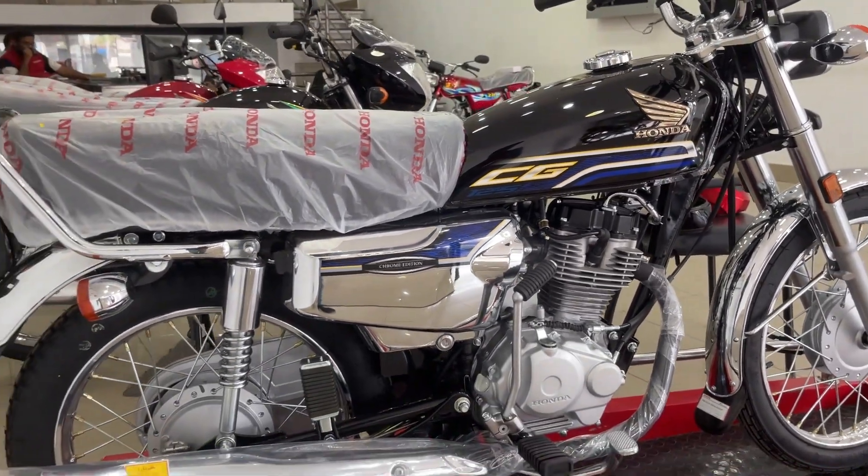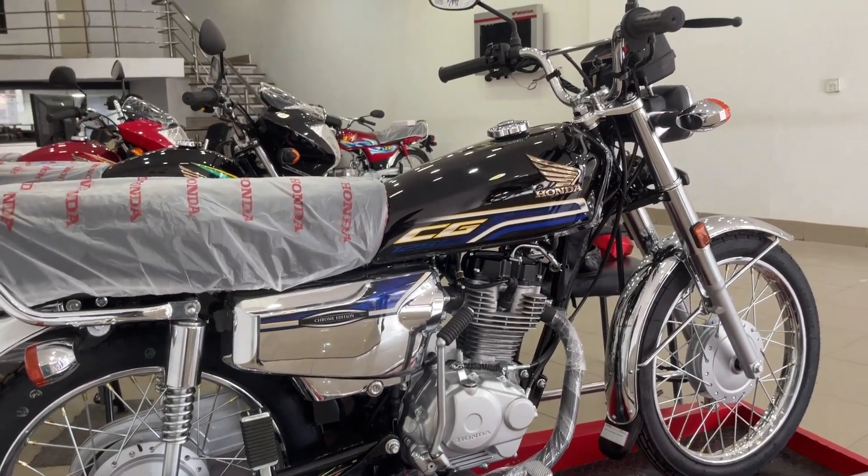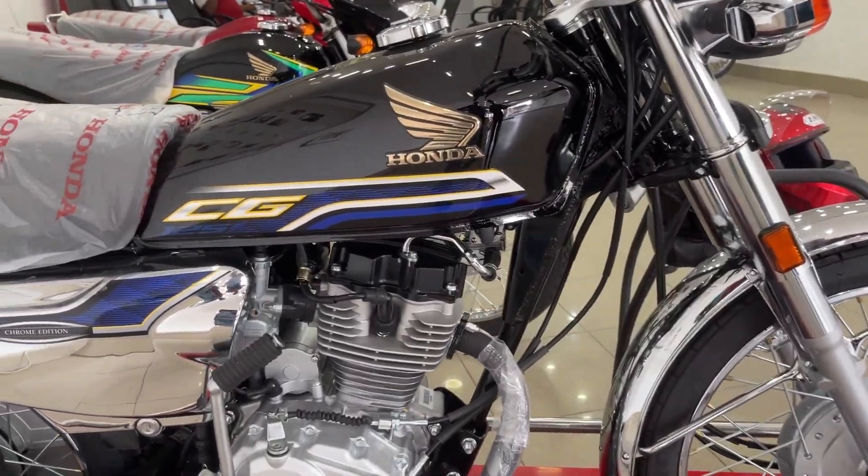In this review, we will see the changes, the specifications, the features, and the price of this bike. Now let's start the video.